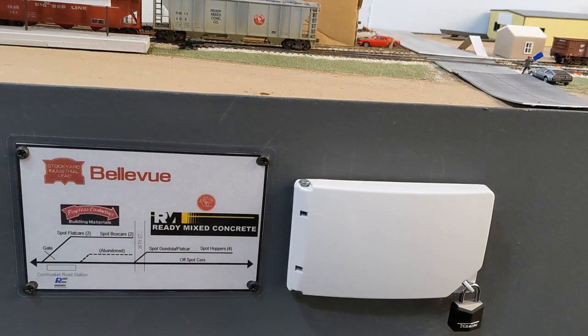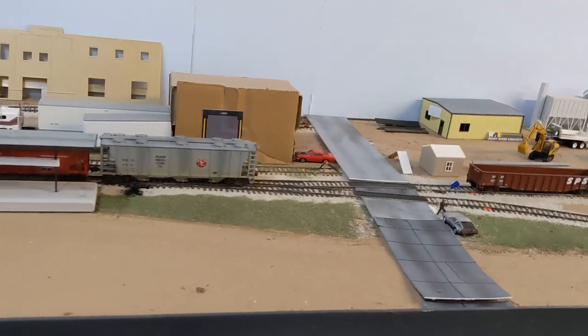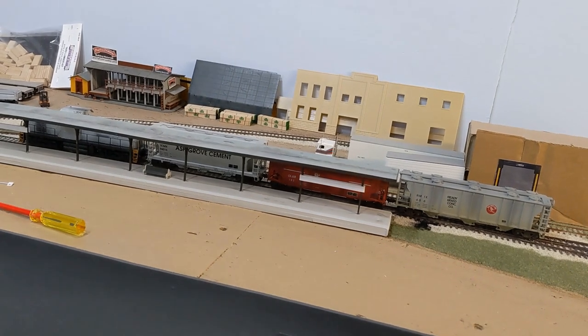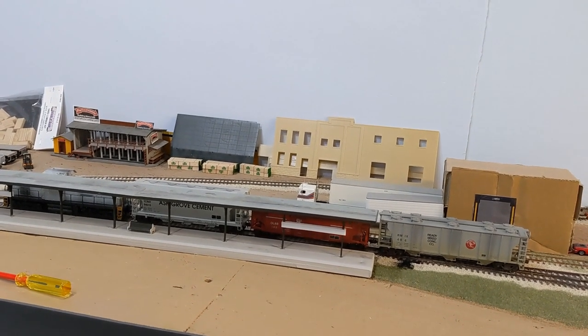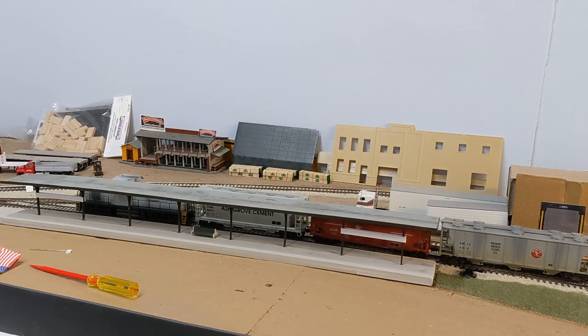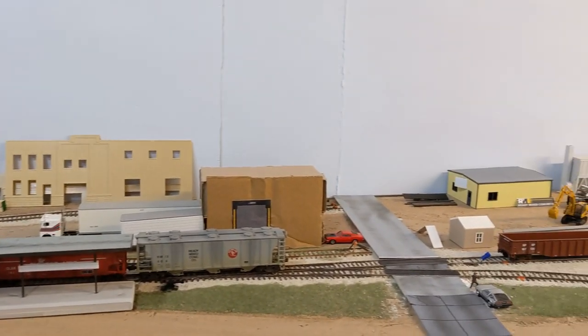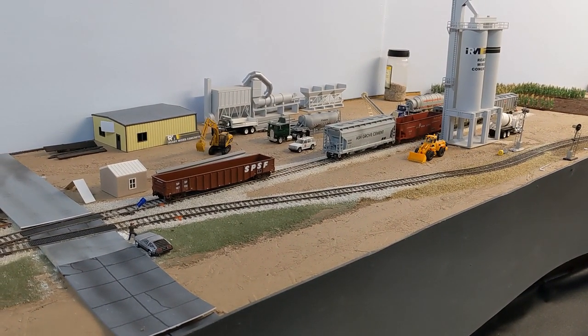We've got our local powered by the old Alco C415. The ready-mix concrete is based off a prototype — Wilson Concrete in Bellevue, Nebraska, switched by Union Pacific. More than importing cement, sand, and gravel, it actually exported bridge components, which I've incorporated here. I like the variety in freight cars, including the Ashgrove cement hopper and an OL&B — Omaha Lincoln and Beatrice — hopper. If I could only keep one industry, this would definitely be it.